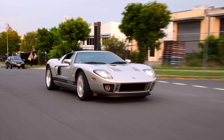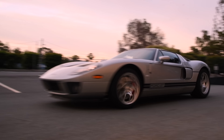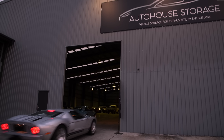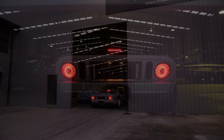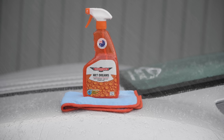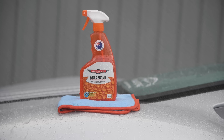Wet Dreams protection will last up to two months on daily drivers, longer on more pampered cars. The big 770ml bottle will coat around six to seven family-sized cars or eight Ford GTs, making it pretty good value. It's been a long journey for us to make this one here in Australia and we couldn't have done it without the amazing support of all those now using our homegrown car care. Thank you to everyone and I hope you get to love and enjoy Wet Dreams as much as we do.